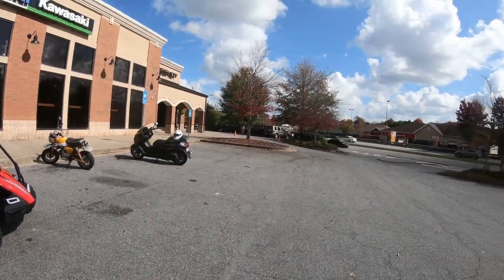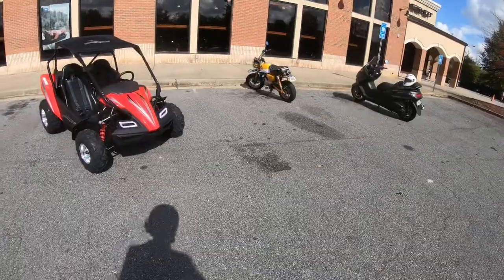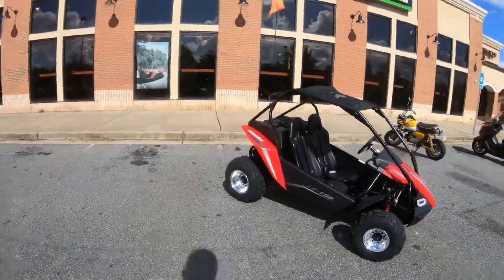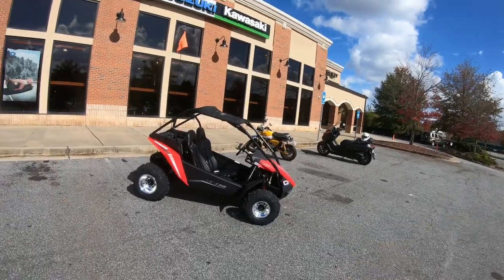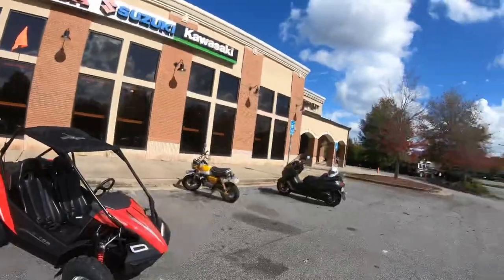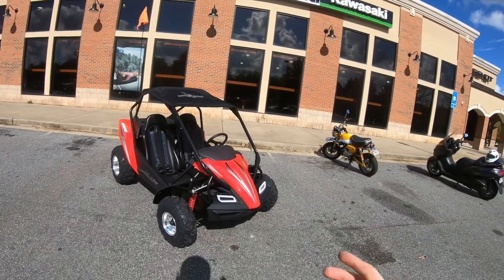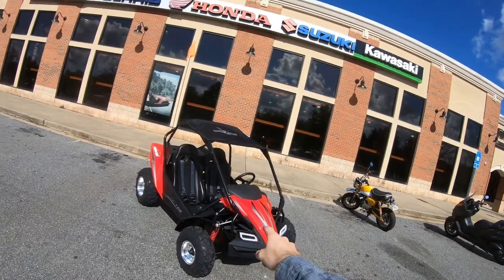Howdy do, fella kids. It is the professional procrastinator here, and welcome back to another video. Today we're doing something just a little bit different. Today we have the 2020 Hammerhead LE150, and Freedom Power Sports just started carrying these things. I walk in, I see two used Ducatis, but then I also see this, and I went — that one.